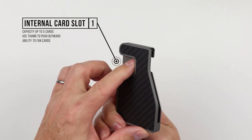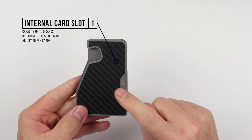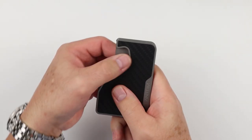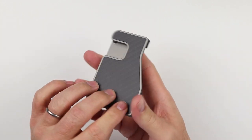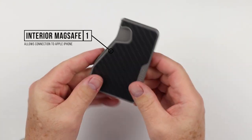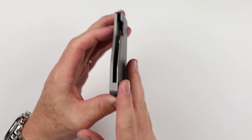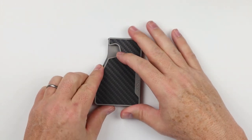The Phantom C has one interior card slot with notches that allow you to fan the cards out for access. Capacity up to five cards, with a thumb push on the side or a fanning action. Being metal, it does provide more bulk and thickness, which can give the appearance that it comes off your phone more easily.